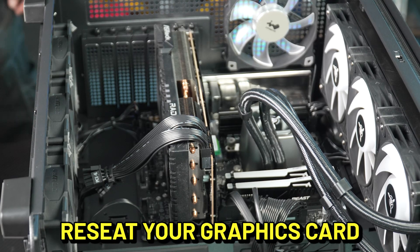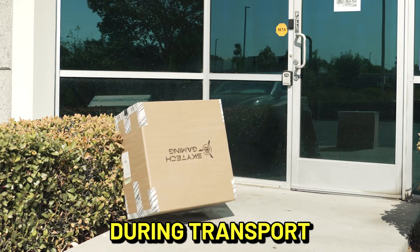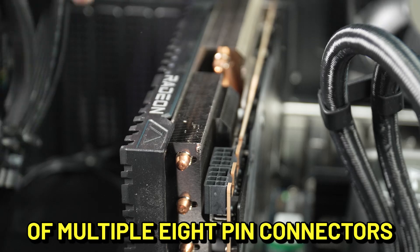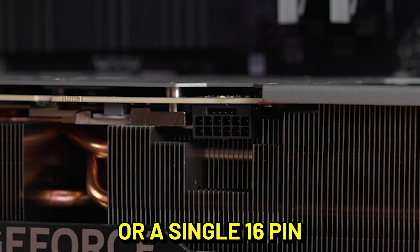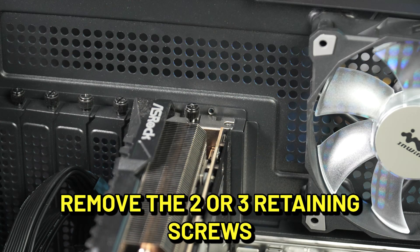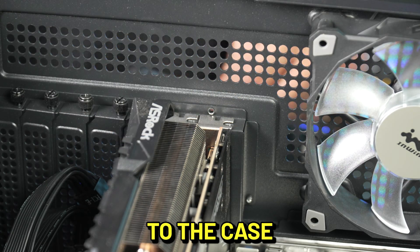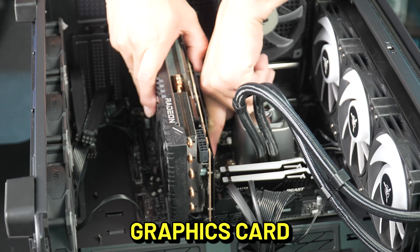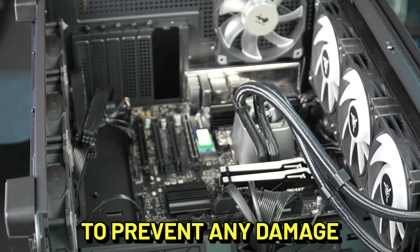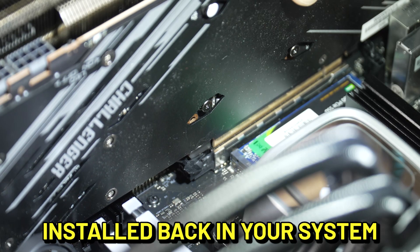Next, we are going to reseat your graphics card just in case it got dislodged during transport. Disconnect the power cables from your graphics card — these may be in the form of multiple 8-pin connectors or a single 16-pin for higher-end models. Depending on your graphics card model, remove the two or three retaining screws that secure the graphics card to the case. Before removing the graphics card, please make sure you release the PCI-E retaining lock to prevent any damage to the connectors. Follow the steps in reverse to get the graphics card installed back in your system.